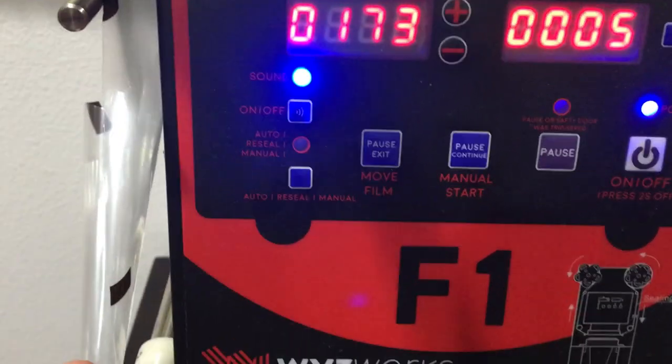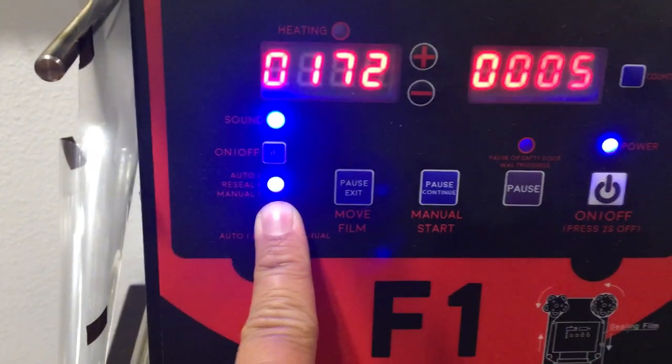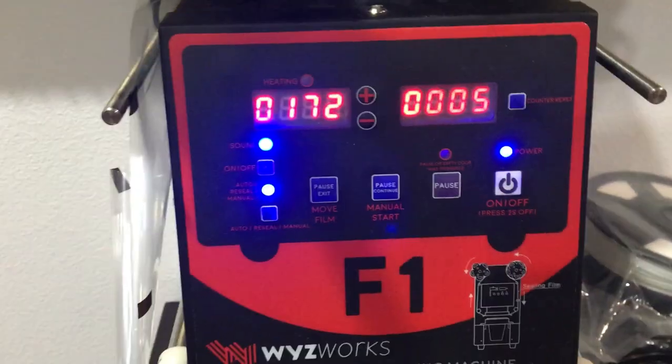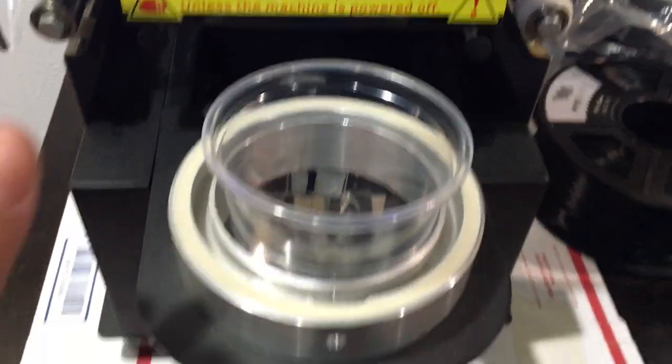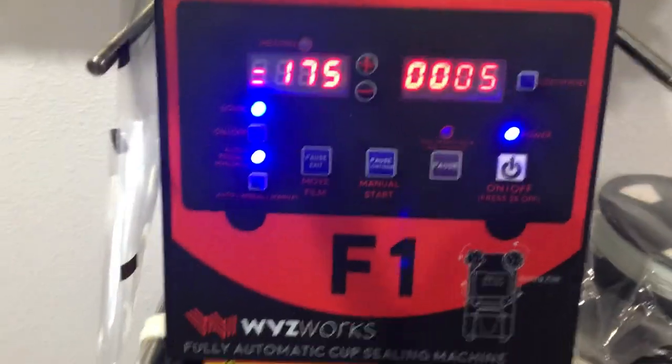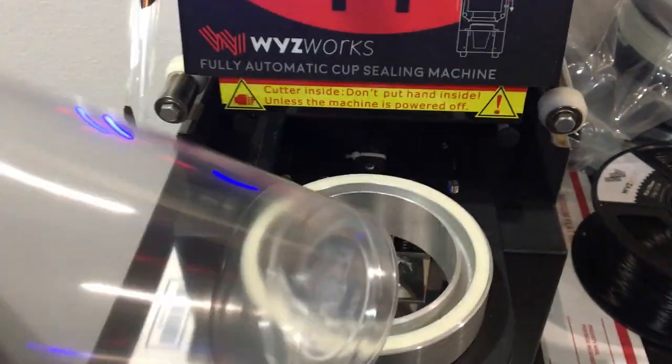Right now it's on manual because I held the button and it turned off. So now if I hold it again, it is on auto. What that really means is when I put the cup in here, it's going to register the sensor, go in automatically, and seal it. There's no film in there, but this is an example — you can see that it's sealed this cup.